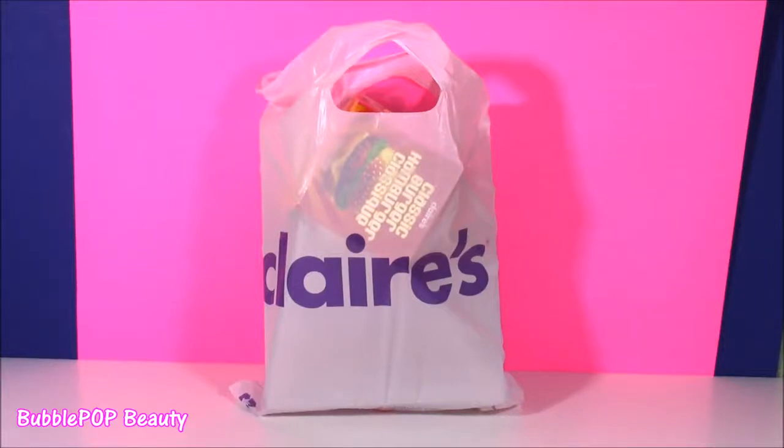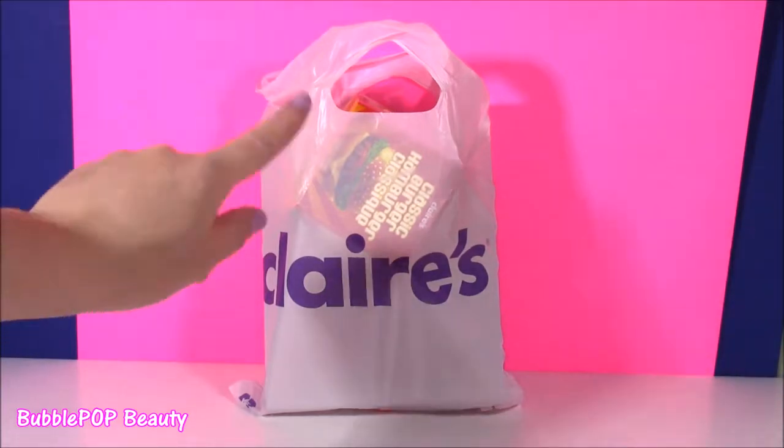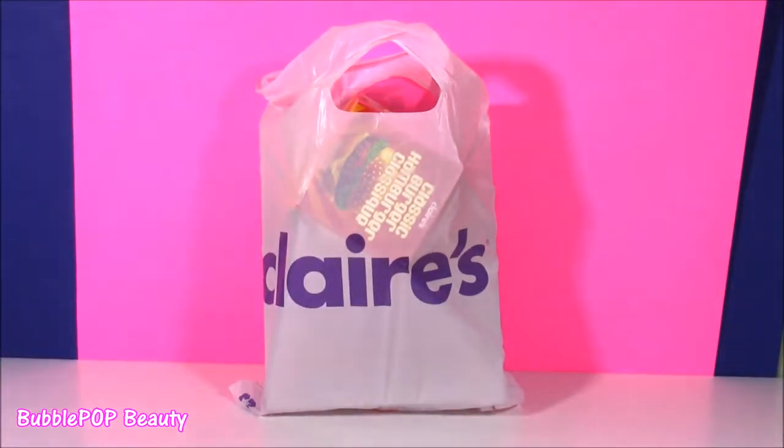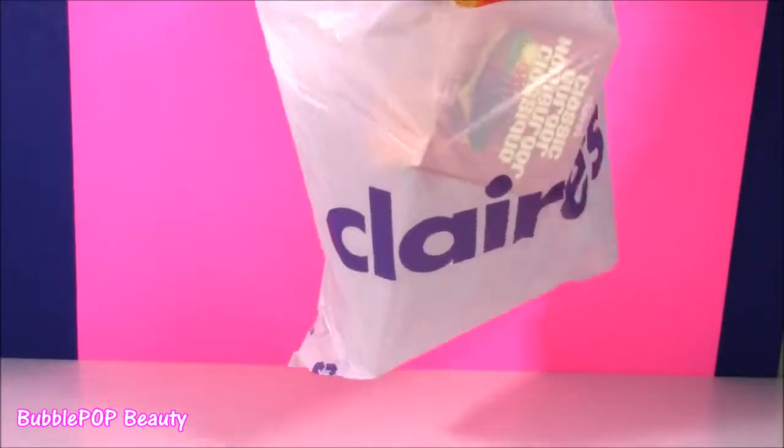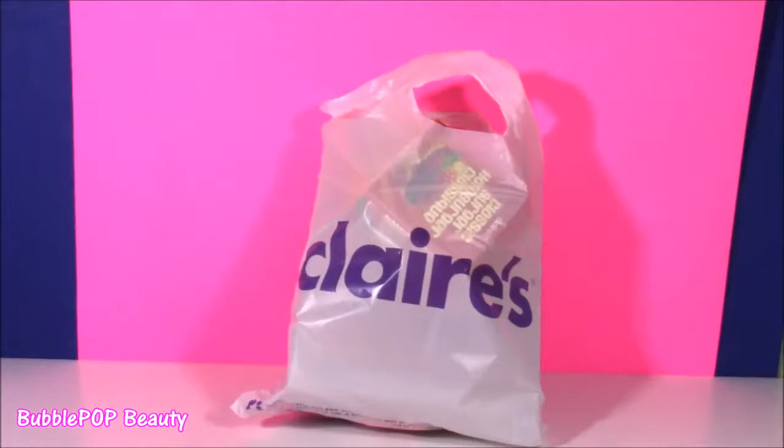Hi guys! Welcome back to Bubble Pop Kids! So I went shopping at the mall yesterday — one of my favorite things to do — and I went to Claire's. Here is my bag. I just cannot wait to show this stuff to you. So what do you guys say we do it? Let's look at everything.